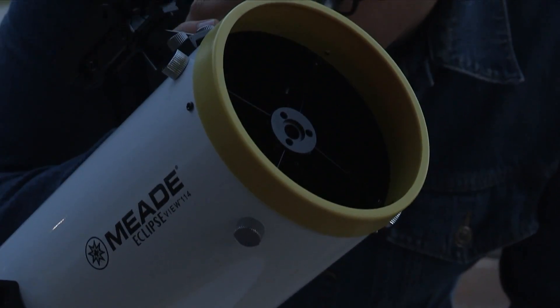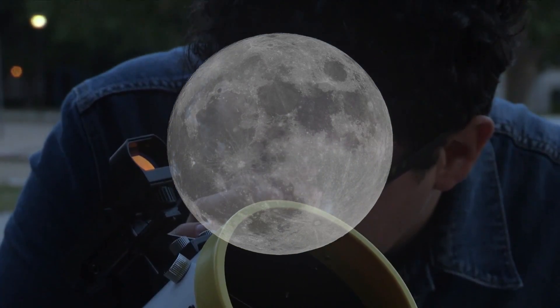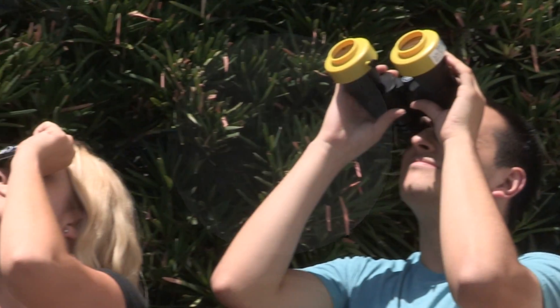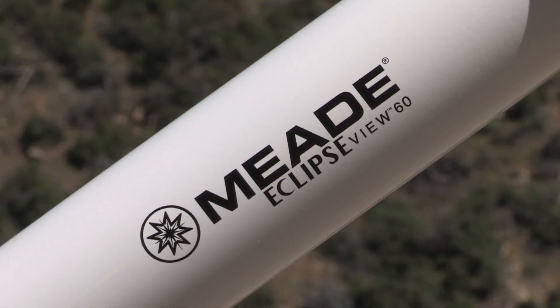EclipseView products are a safe and fun way to view not only the solar eclipse, but craters of the moon and planets too. Be sure you are prepared for the 2017 Great American Total Solar Eclipse with Meade's EclipseView.